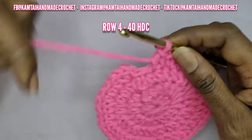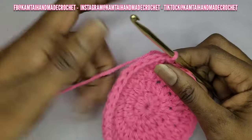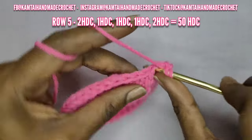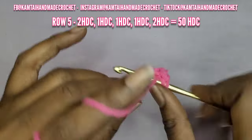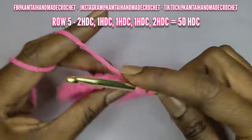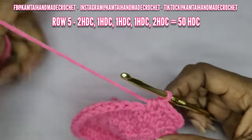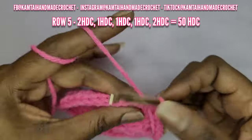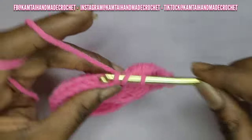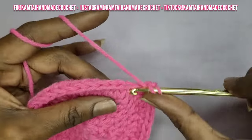Now we are on row four and we have 40 half double crochets. Go ahead into your first stitch and make a slip stitch, then chain one, and we're going into row five. In your first stitch, go ahead and make two half double crochets, and then you're going to make one half double crochet into each of the next three stitches across. So your pattern is two half double crochets, then one, one, one in the next three stitches, and then two half double crochets. We are still increasing — this is the crown of the hat.